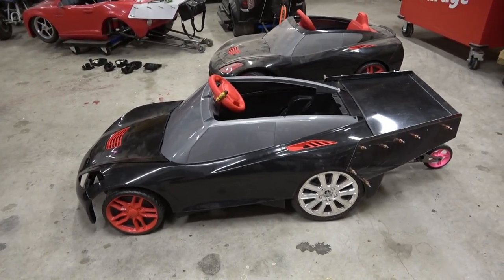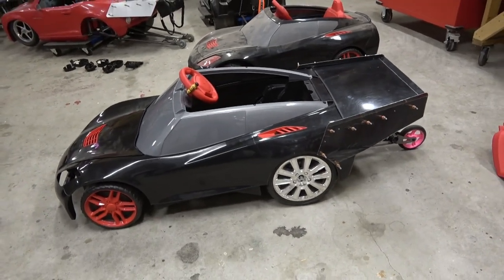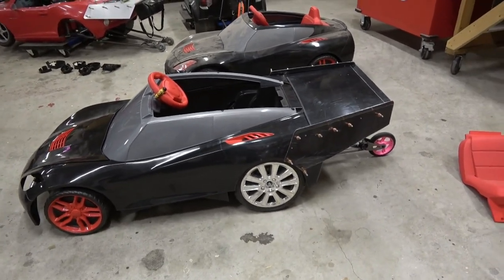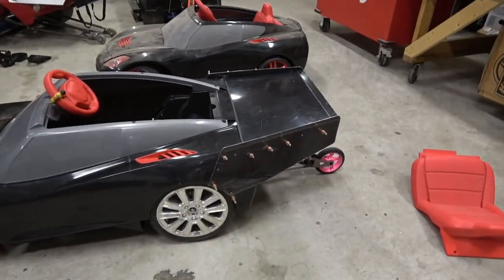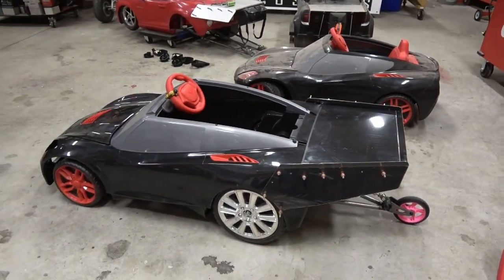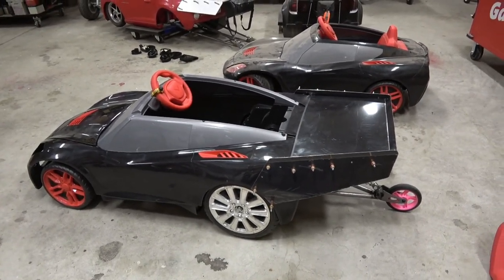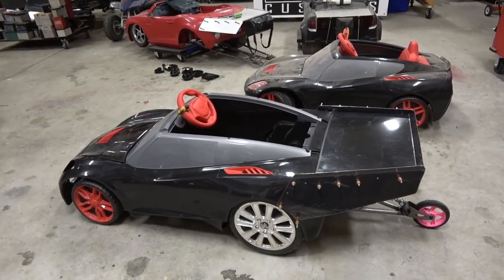That's pretty much it on this build, guys. Next video this thing's going to be a little bit prettier once we get the kinks worked out and put the nets in. Going to do some testing. Subscribe, give us that thumbs up, and see you on the next one.